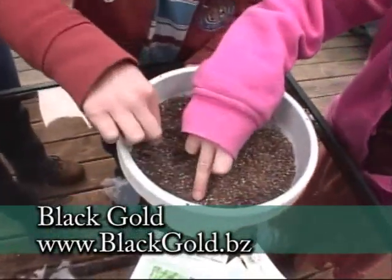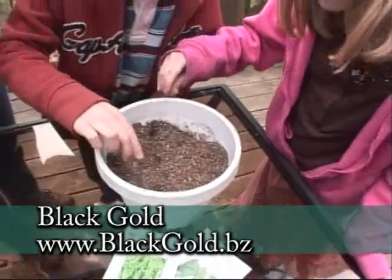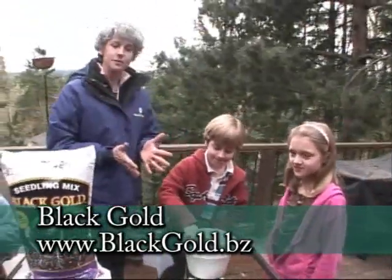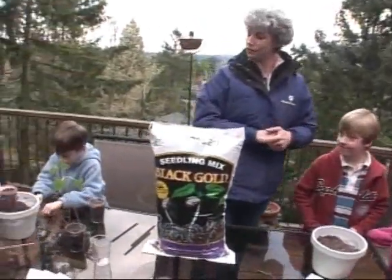Push them down a bit and then we're going to get some water and water those in. You guys have just done a wonderful project here — this is a really easy thing you can do at home. Go out and get some seeds; there are so many seeds in the garden centers right now. Get everybody together and plant some peas and beans for the spring.